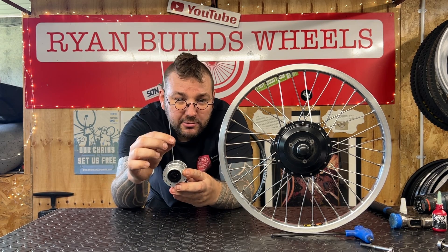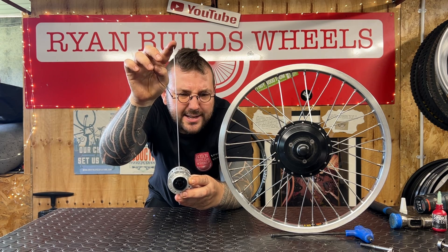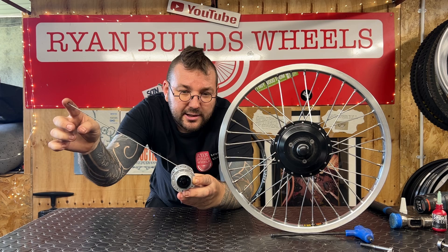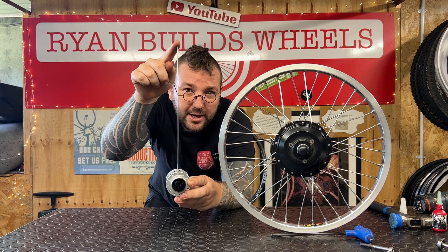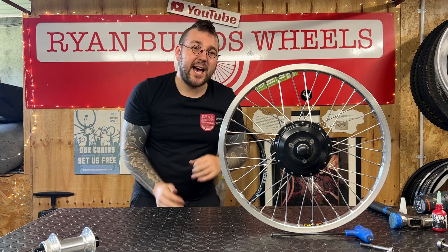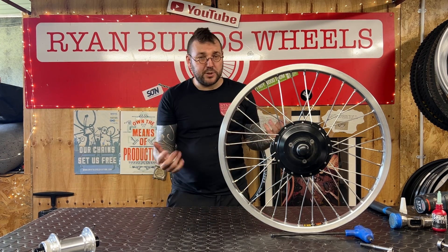A tangent angle means that rather than going straight out from the hub — which would be called radial — your spokes are going to be at an angle away from the hub. Not radial, but tangential. You need that tangent angle to put up with the strains and torque created by drive and braking forces.